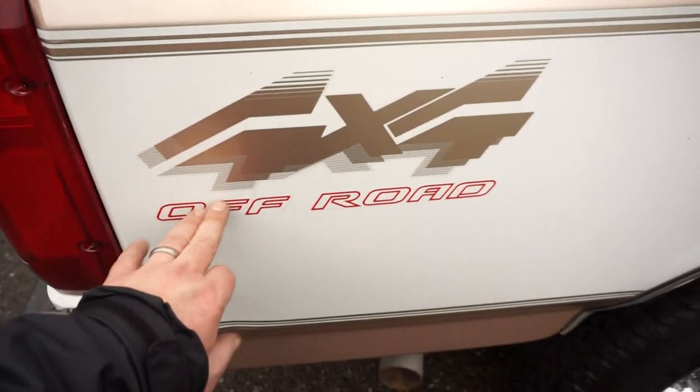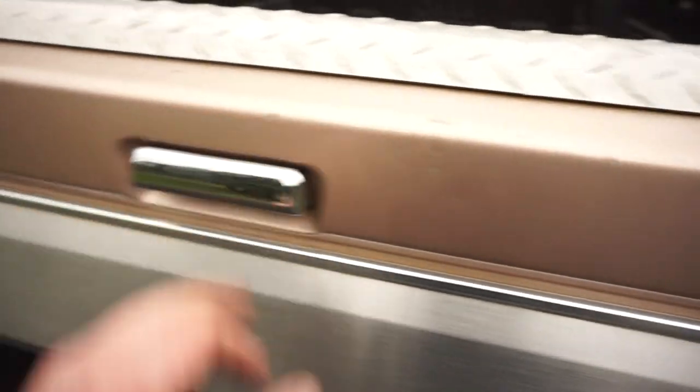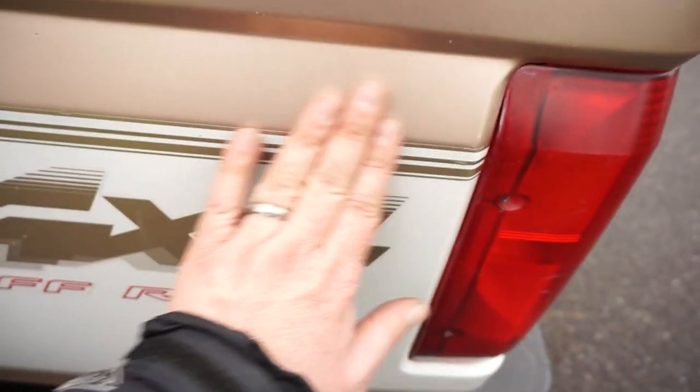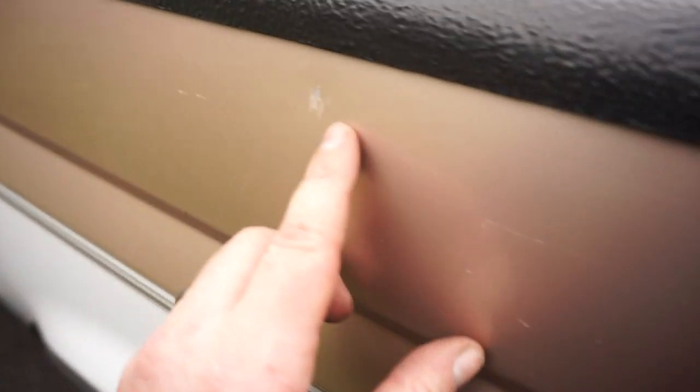It still has the original four-by-four off-road decal — you can't get those anymore. The rear lenses have a little fading at the top and some aging, with a few chips and scratches at the top bed corners. The tailgate has some chips but no dents. The top rubber pads have some wear and tear, and this should be silver but someone spray-painted it black at some point.